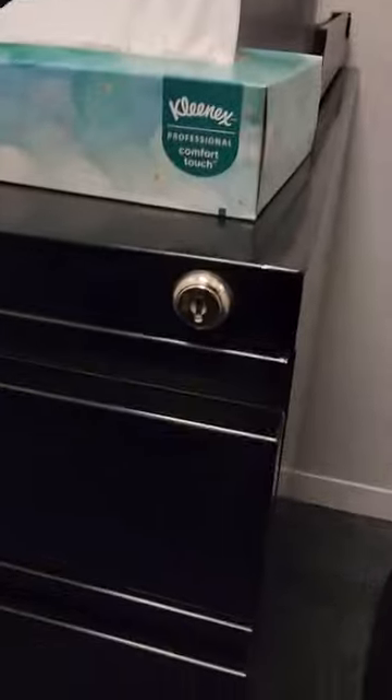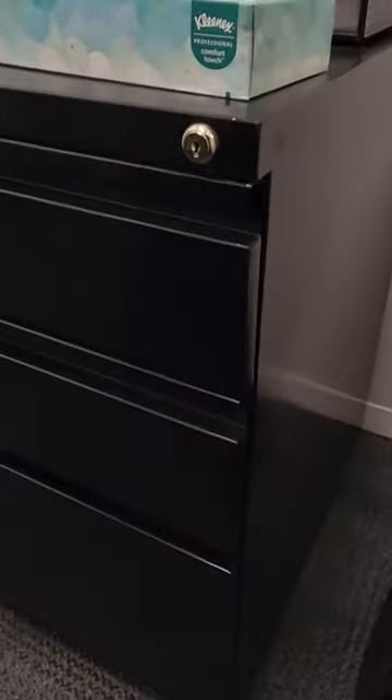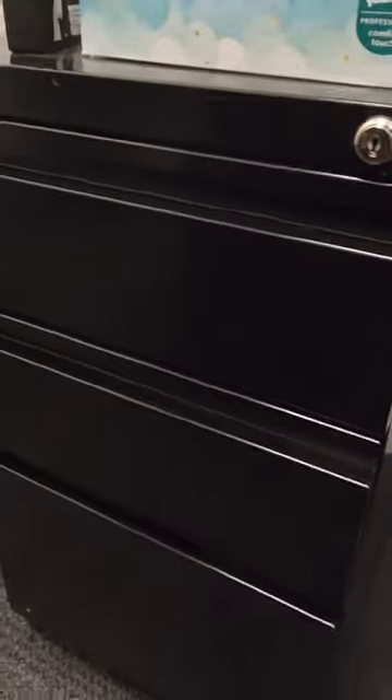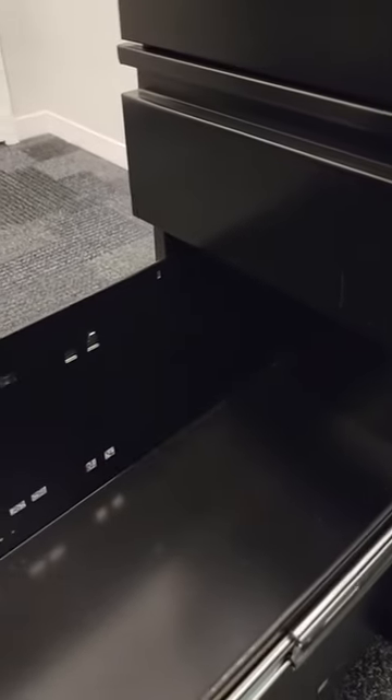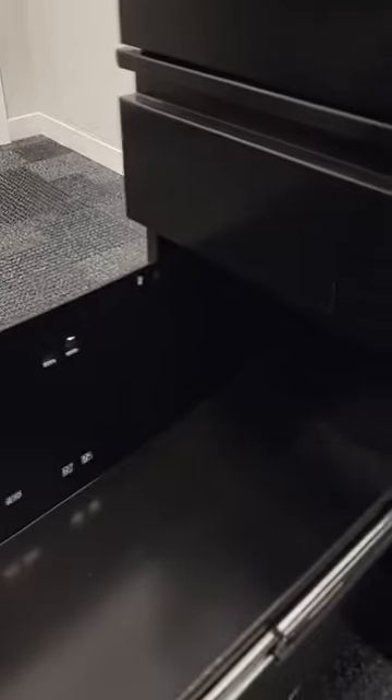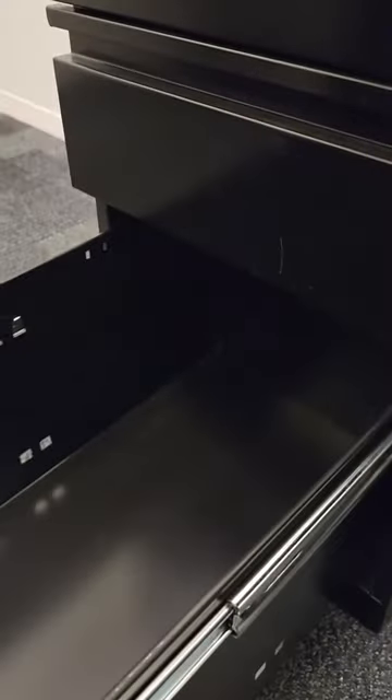The top drawer has a lock, and the other one doesn't, but basically it's for storage or whatever else you want to put in there. The bottom drawer is for files, but you're going to have to purchase your own hangers and your own folders in order to put the files in.